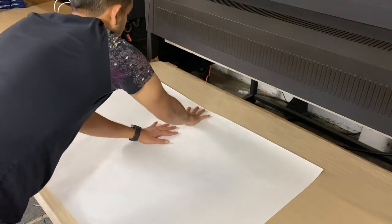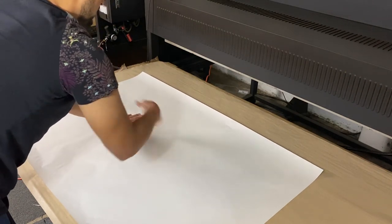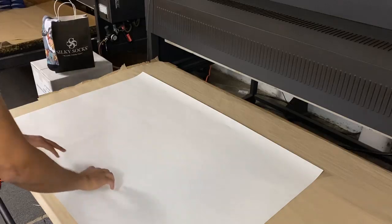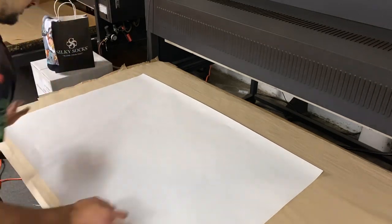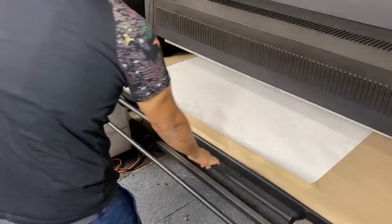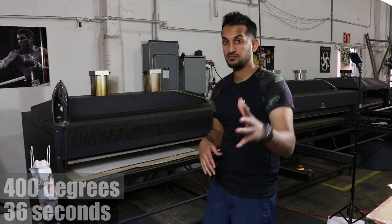You want to check for centering — make sure your logo, in this case the little fish, is centered and positioned right here on the chest under the front collar. Make sure you've covered all areas and then you're good to go. I've got it set at 400 degrees for about 36 seconds. That's what I'm going with.